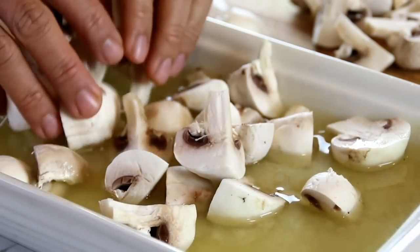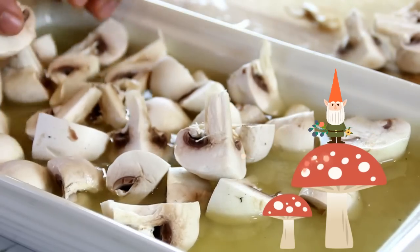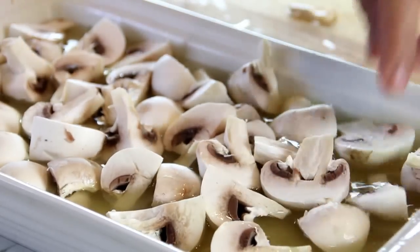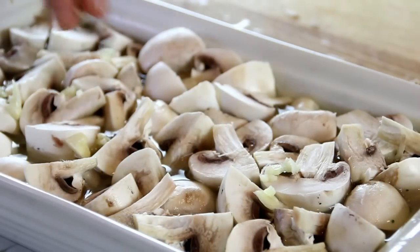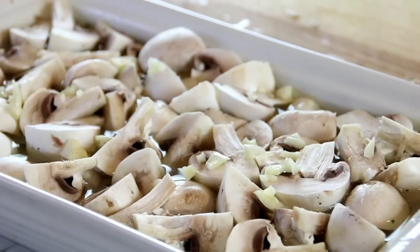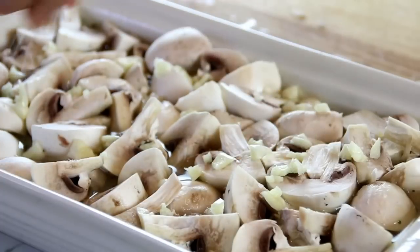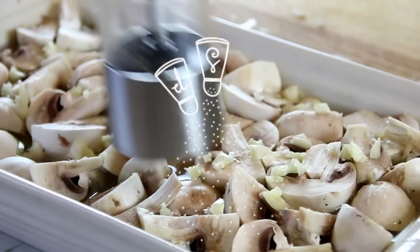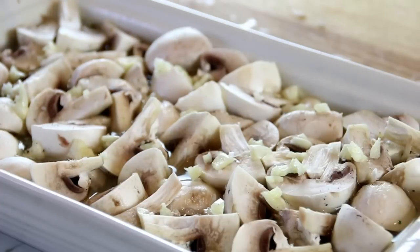Believe me, this is going to be so delicious. Three cloves of chopped garlic over the top — and believe me, this will keep the vampires away. Of course, some salt and freshly ground black pepper. I'm a pepper lover, so I'm going to have quite a bit.